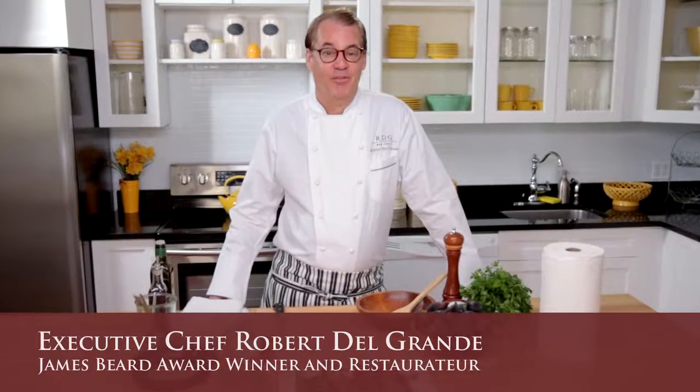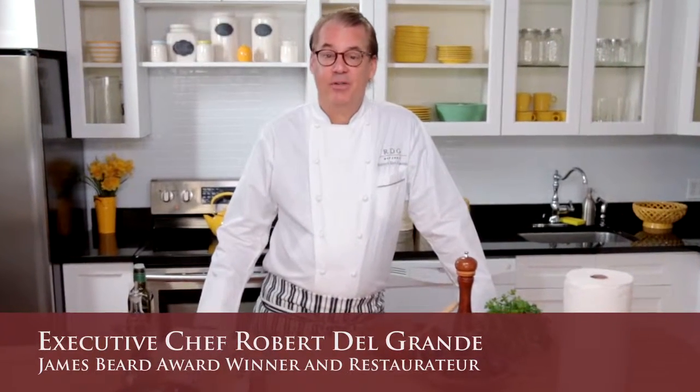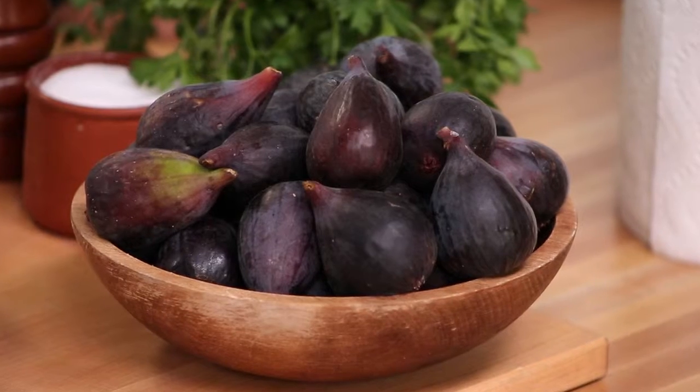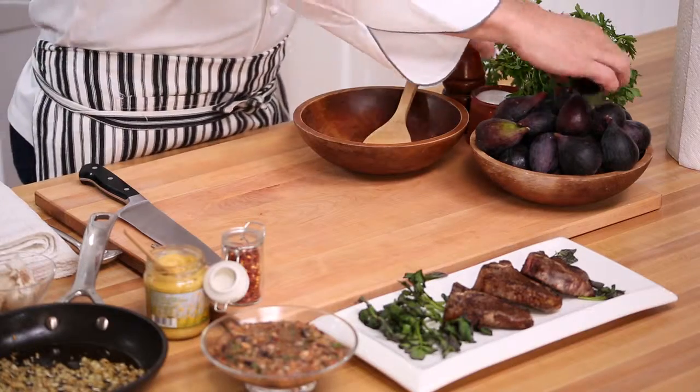I'm Robert Del Grande and it's the California fresh fig season, which means it's time to get excited about cooking something simple and delicious. With California fresh figs, a delicious dish is just a few minutes away. If you can resist eating them fresh out of the basket — like with some cheese or a little bit of dried meat — here's a simple recipe for you: a fig and mustard relish.